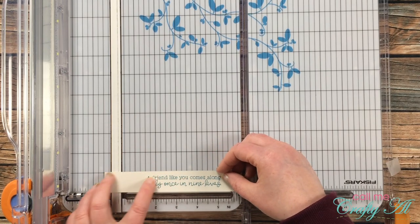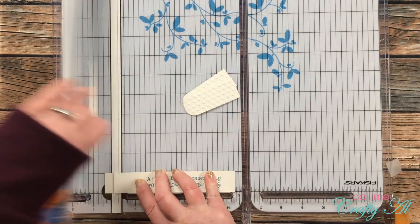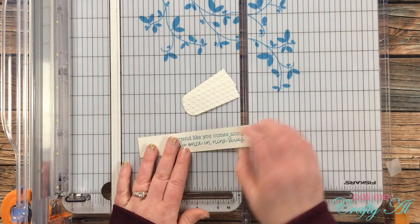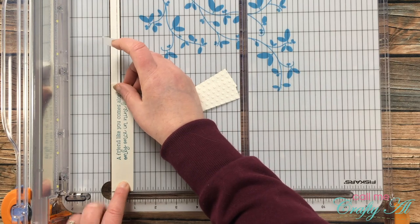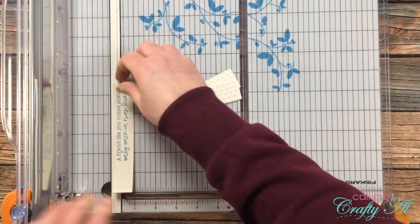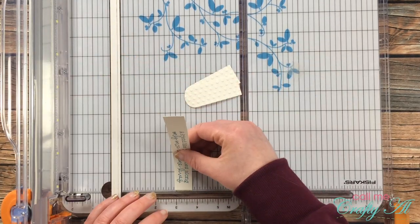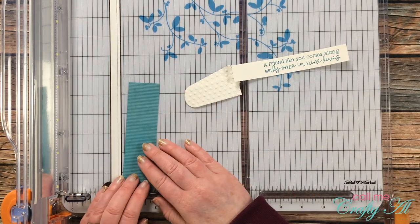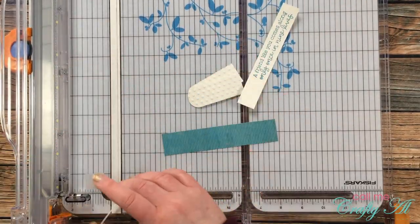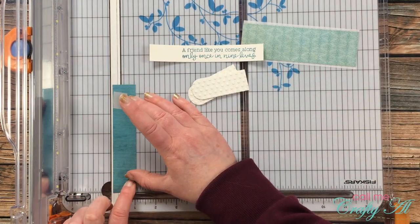I brought my trimmer back in to do a little more cutting. One of the banners will go to the left of the sentiment, so I needed to cut down the sentiment strip. I temporarily adhered the banner in place with some Scotch Blue removable tape to see where it would look nice, then trimmed it to the final size. I used that same piece of tape when I turned the strip around for the final cut. Once I had that cut down, I measured its height and then cut down the turquoise piece to match as a mat — the first time it was a little too tall, so I just cut off a slight bit more.